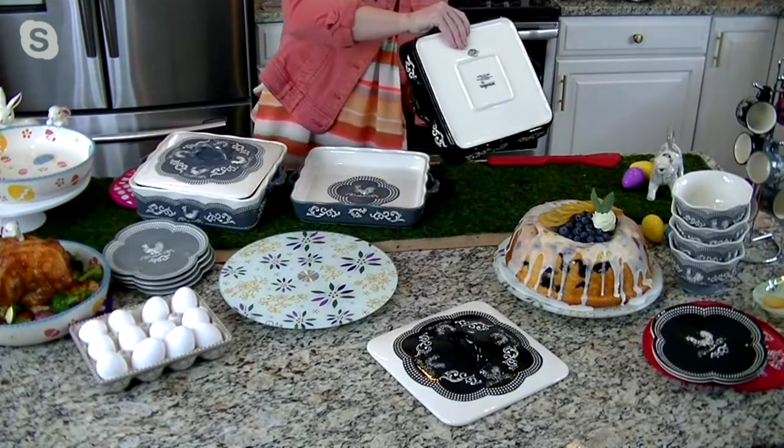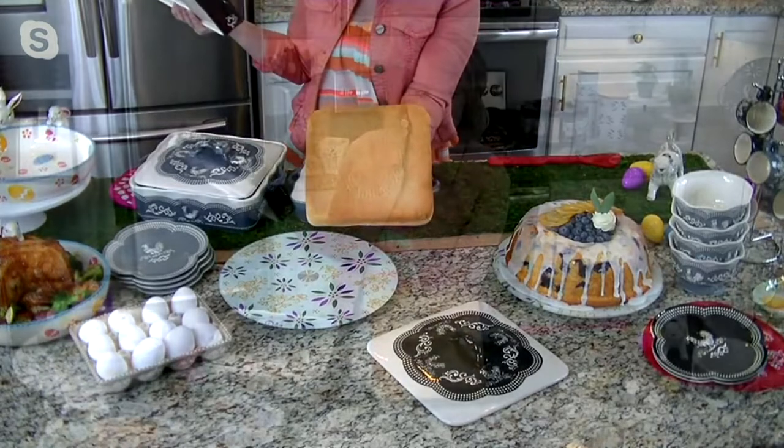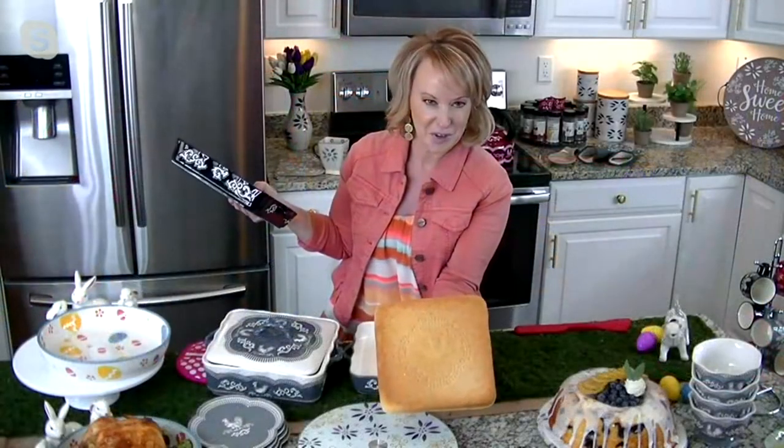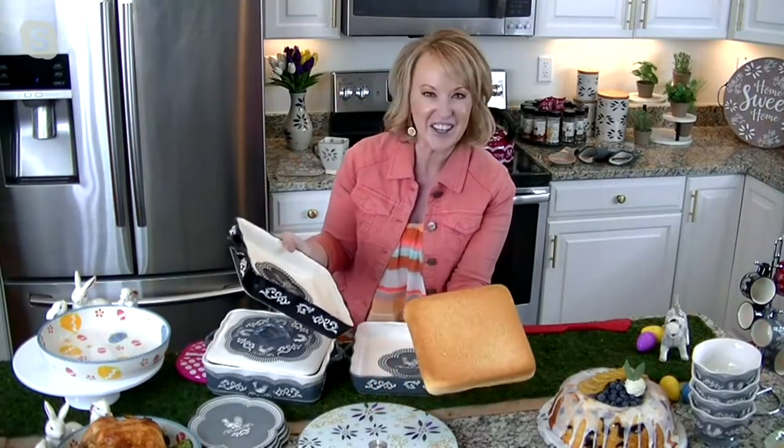All I'm going to do is just give it a little flip — and look at that. Not only does it pop right out, but there's actually a little bit of the rooster detail. Oh, that's so fun. Isn't that cute?